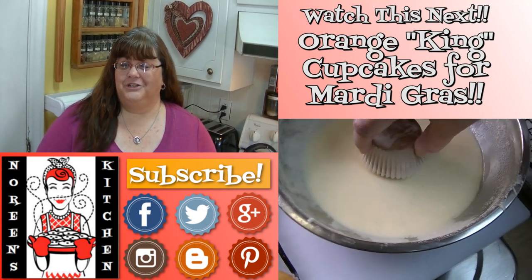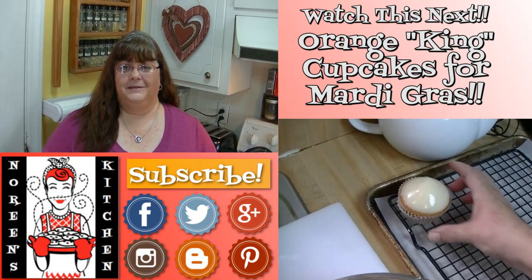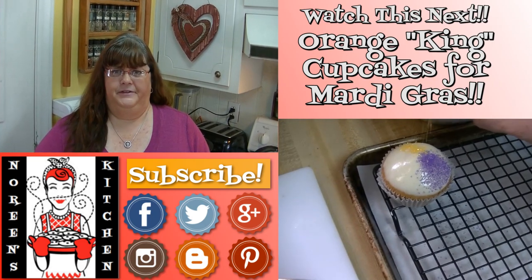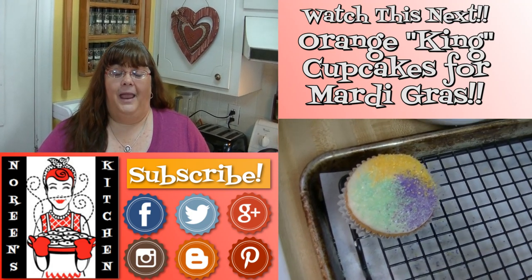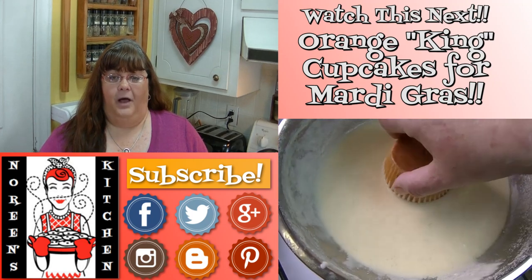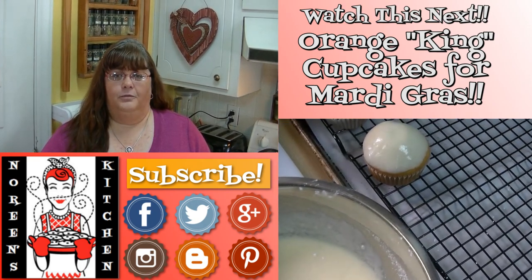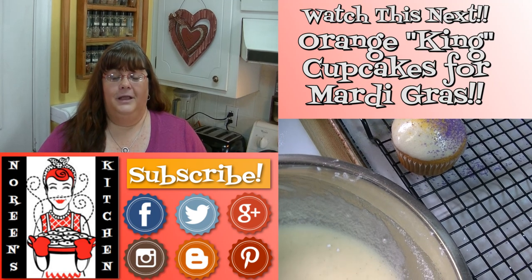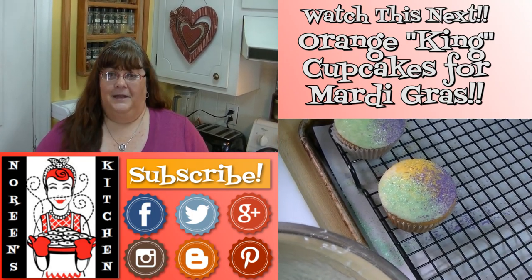Thank you for joining me in my kitchen today. I hope you like what you watched and that you try it and love it. If you like what you saw, please hit the thumbs up button and give me a positive rating. Make sure you hit the subscribe button so you don't miss out. You can also follow me on Facebook, Twitter, Pinterest, Instagram, Google Plus, and Blogger. Every recipe you see me do here on YouTube you can access on my website NoreensKitchen.com, where you'll find printer-friendly versions of those recipes.